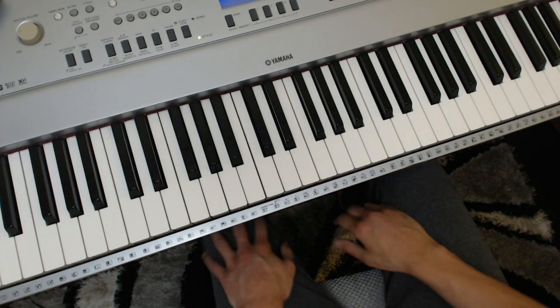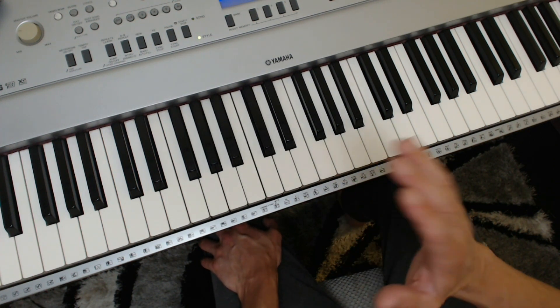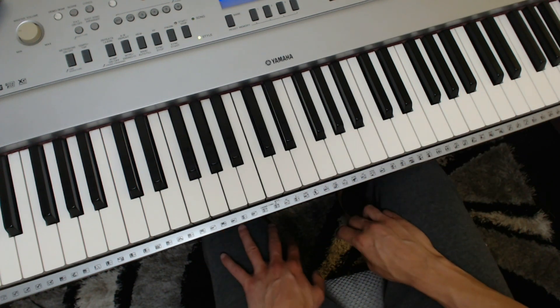Welcome to this Shorten to the Point 5-minute video, in which I'm going to give you some exercises where you're only playing the black notes. A bit of a novelty video, very good for precision. I recommend you do everything with your eyes closed and staccato, so no pedal, apart from one of the exercises a bit later.